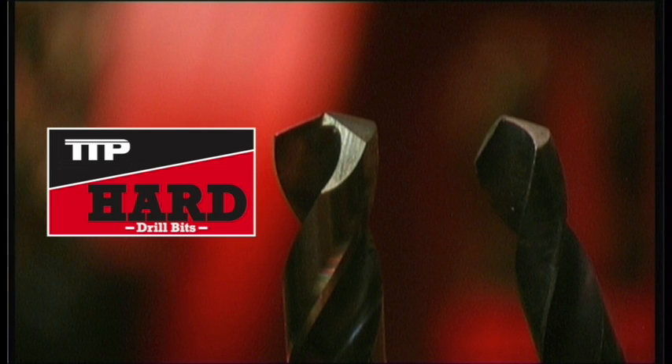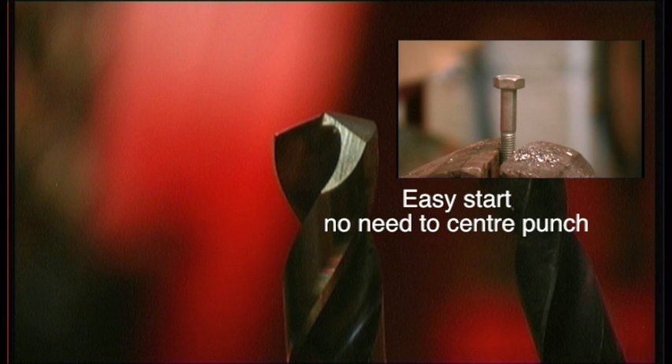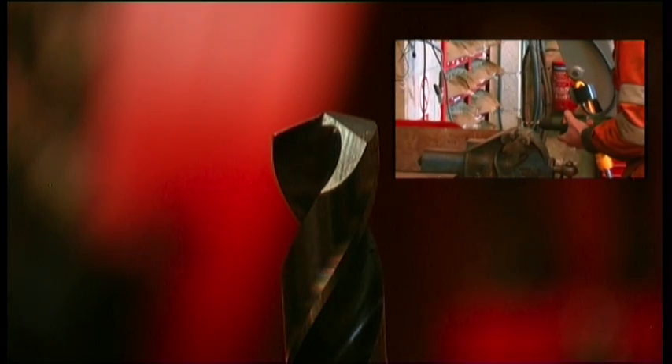Yeah, I can imagine that'll make quite a difference — you know, the starting of it. They're a good fit then, they really are. Well impressed.